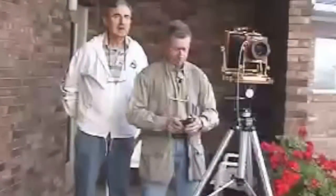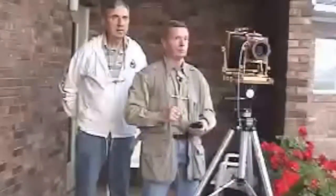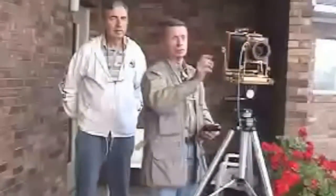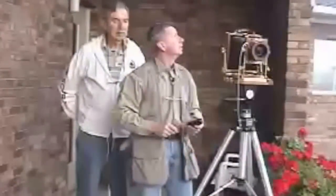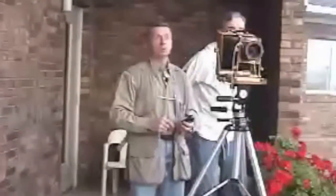We're standing inside a kind of balcony here — a portico — so we're in the shade. The sky up above us is relatively bright in this scene, but we want it to print a very light gray. So I'm going to be cheating the meter. I'm going to reach out from under this balcony into the open light and cheat the meter toward the sky.